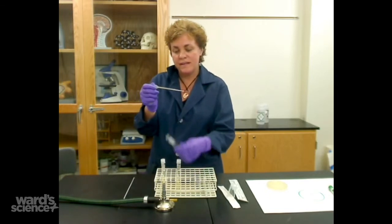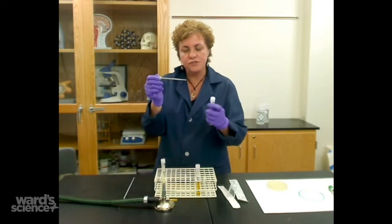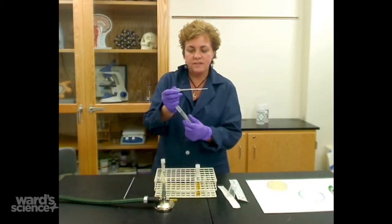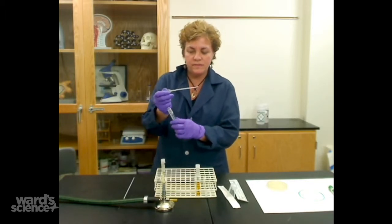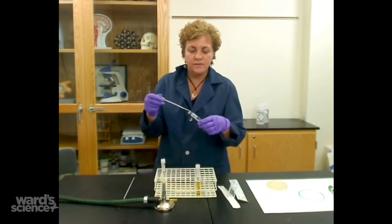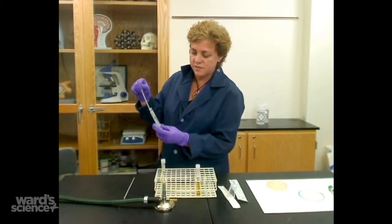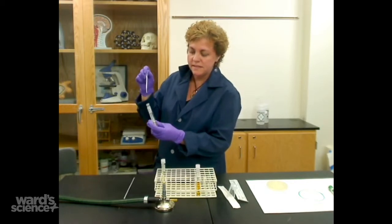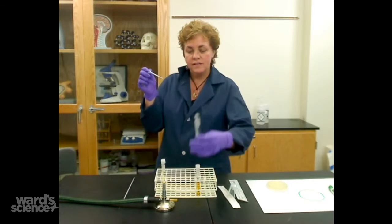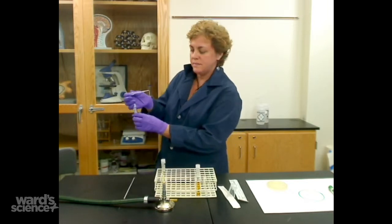Then you want to flame it again. Close it up. You're going to take your tube that has the bacteria in it and do the same thing — grab it with your other hand and put it into the flame to kill whatever is on the neck of the tube. Then squeeze the broth down. You don't have to worry about it being very far into the tube; it can just be in the very top. Then flame it again to get rid of anything on the outside, and put it back.